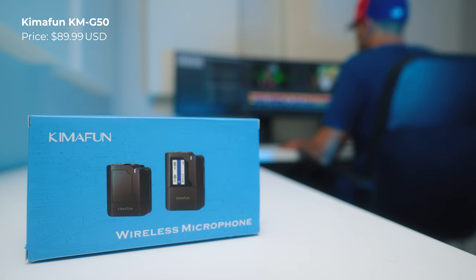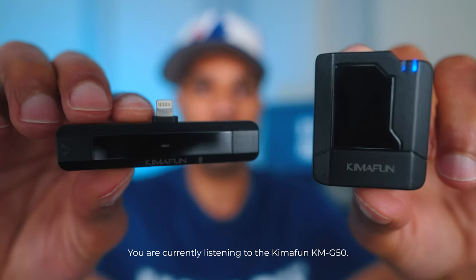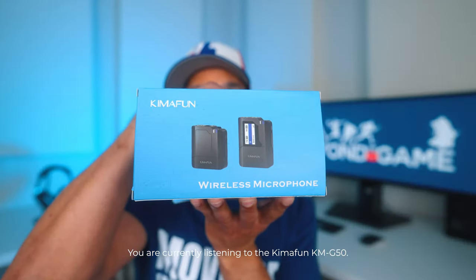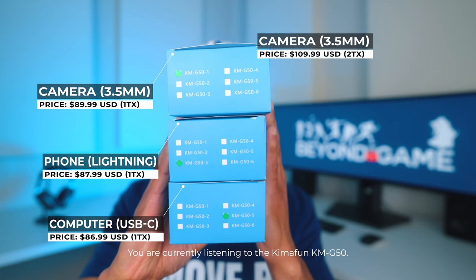The next wireless mic option is the cheapest one by far — it's the Kymophon KM G50. The main reason to buy this is obviously the price, because you only pay for what you need. There's a model for cameras, a model for phones, and even a model for computers if you want to do commentary on a live stream. So if you don't need a kit that can do all three, you can buy one for only around $80 and a little bit more if you need two transmitters.